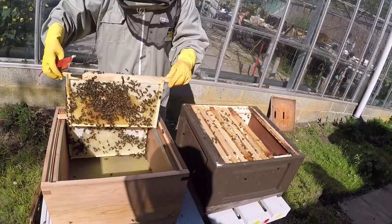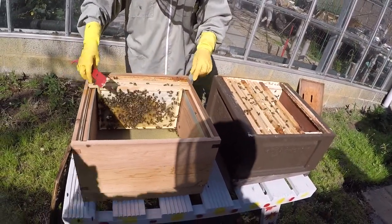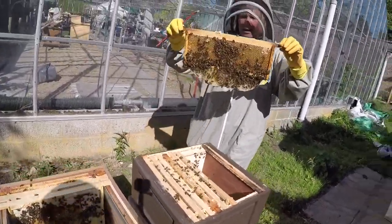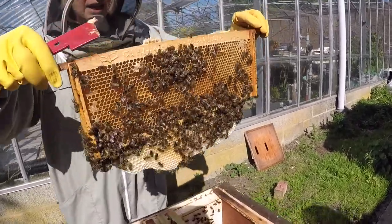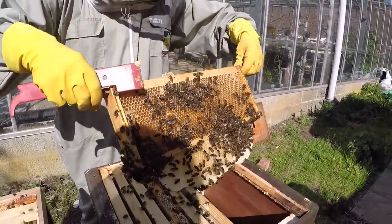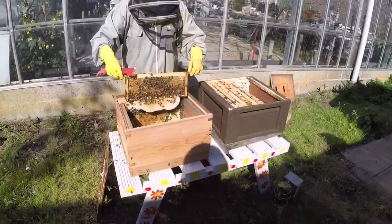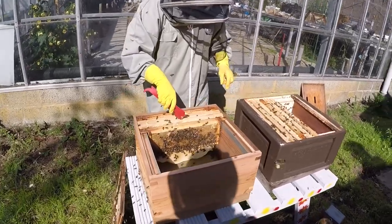I'll put this in because it's exactly the same frame except it has a bit of brood at the end. We didn't have a full-size brood frame here, so we took one that we usually just collect the honey on. So there's brood in that one.